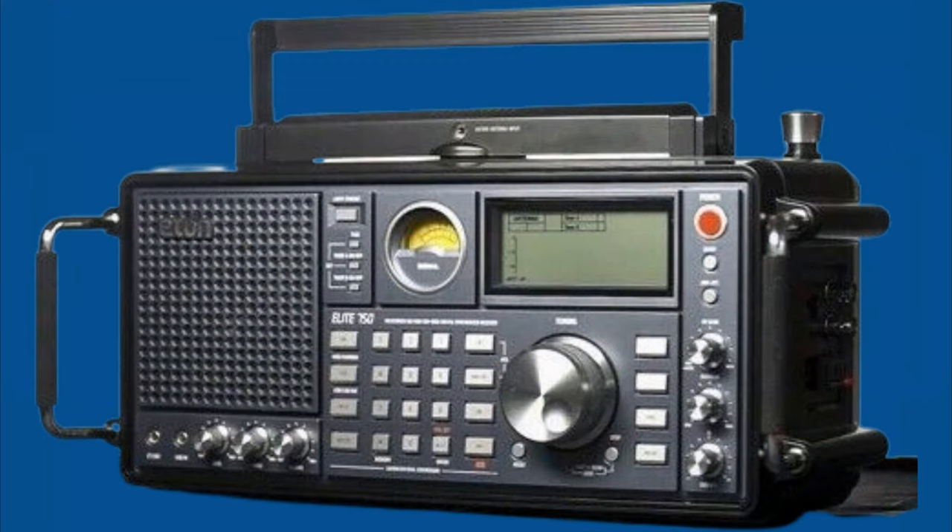Overall, the Eaton Elite 750 is an excellent shortwave radio that offers a wide range of features and excellent reception. If you like this radio, the link is in the description.